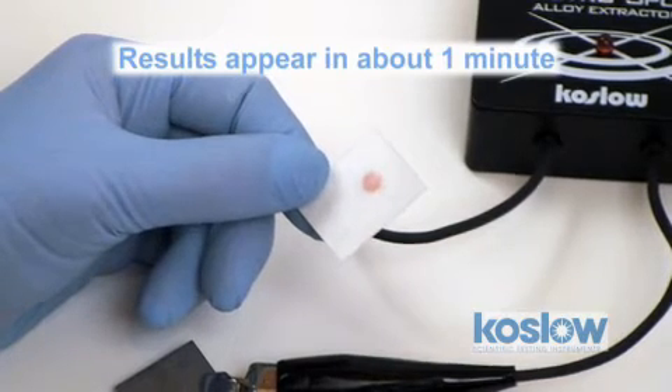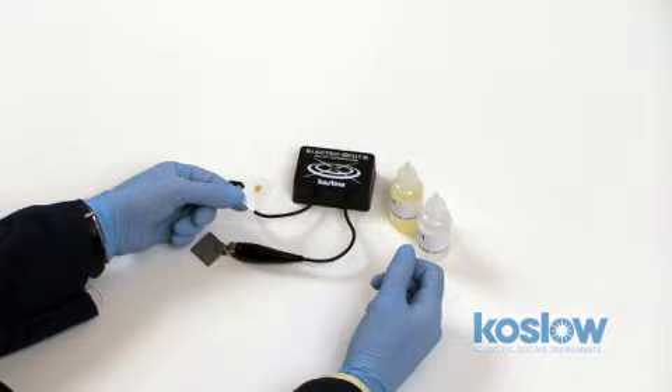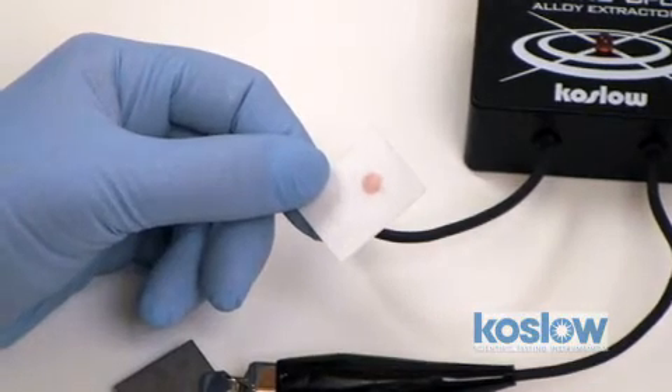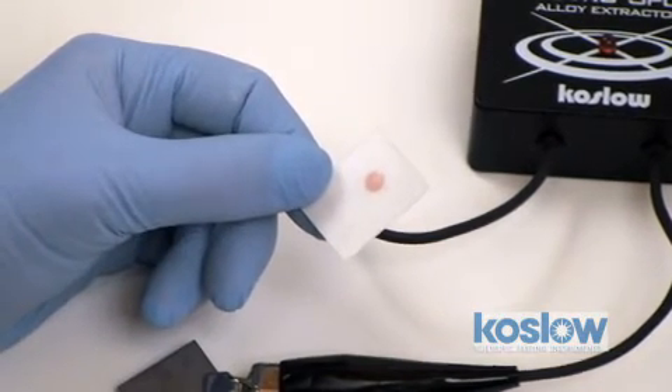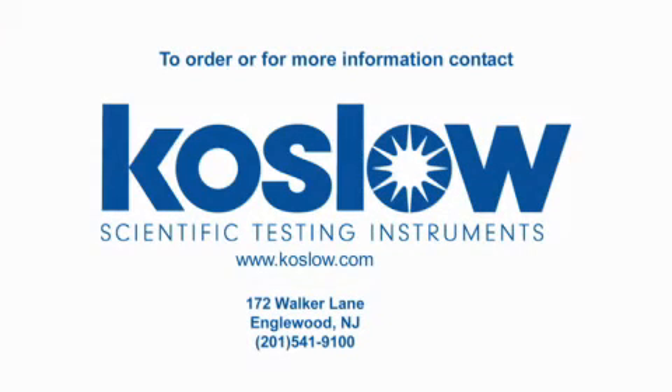If this color develops to pink, that means MOLLE, or the element molybdenum, has been detected. Compare it to a known standard and you'll be quite satisfied. It's really a foolproof result and an industry standard.